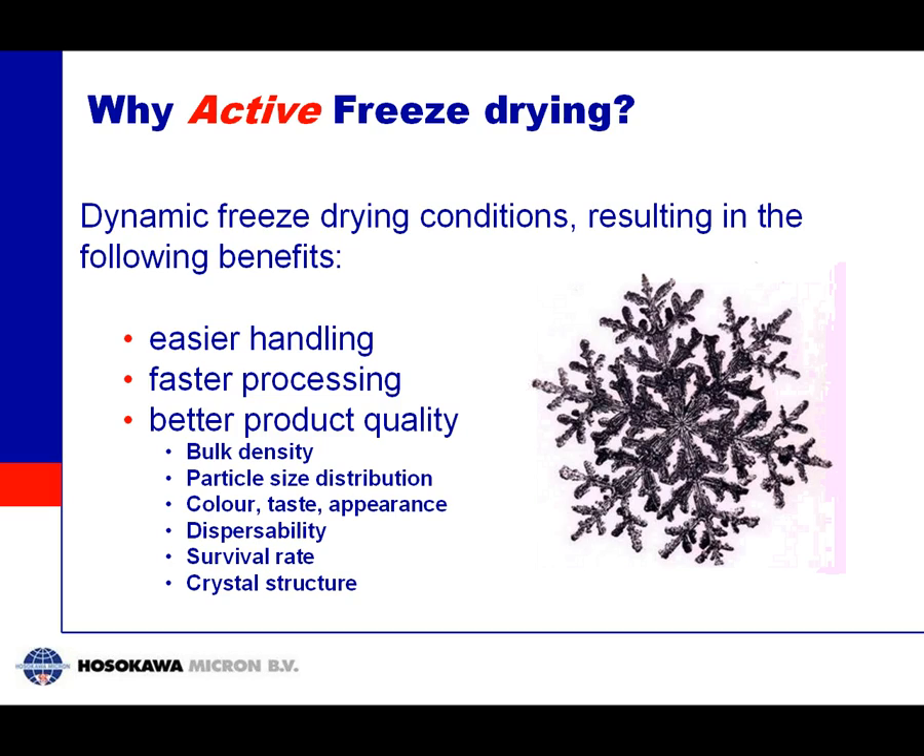This brings us to the final and more important part: why go to Active Freeze Drying? What we call active freeze drying operates under dynamic freeze drying conditions — no longer stationary trays. This results in benefits: easy handling, avoiding all the tray filling and emptying; a faster process through better heat transfer and faster evaporation; and improved product quality — different bulk density, different particle size distribution, improved dispersibility, better bacterial survival rate, and control over crystal structure.